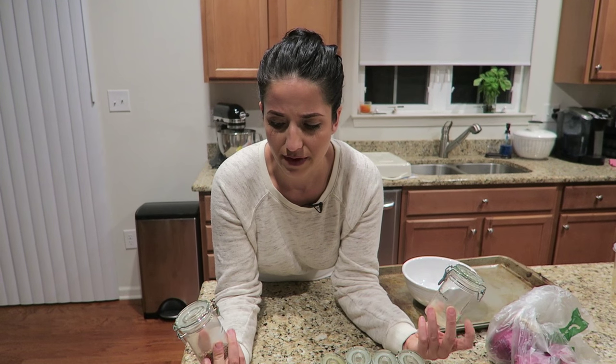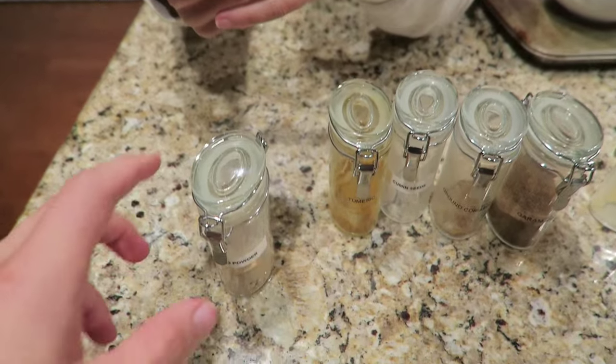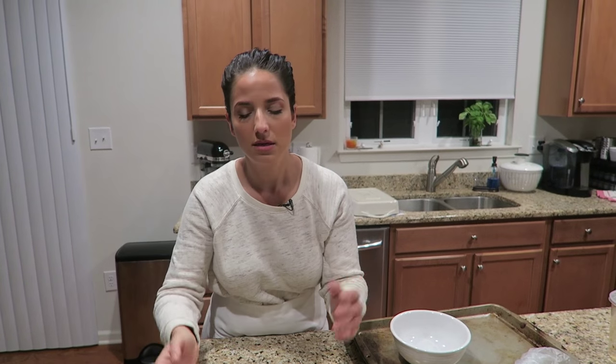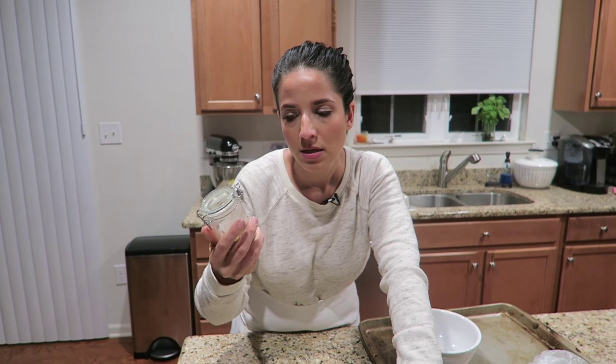Does it drive you nuts that some of the labels are white and some of them are clear? Oh my goodness, yeah. I'm also going to get rid of these eventually because the problem with these jars is that they're too small to get a spoon in there. Yeah, you need like a special spoon and it can only hold a really small amount. So if any of you know of the perfect spice jar, please let me know. I tried using little mason jars but the lid is separate. I need something where it's all connected so when you go to close it it stays together. I use espresso spoons — little tiny spoons.